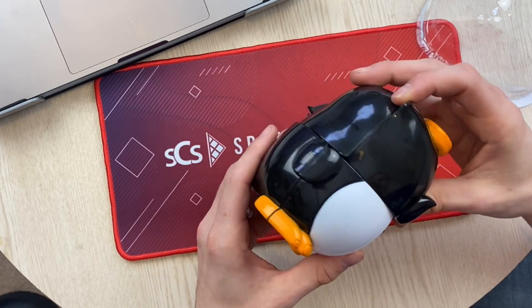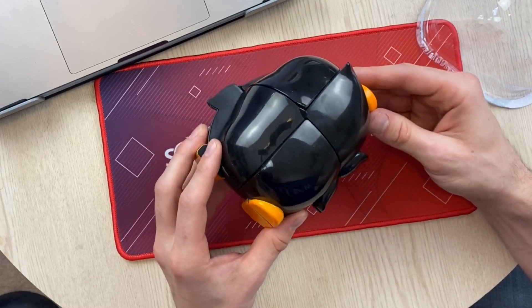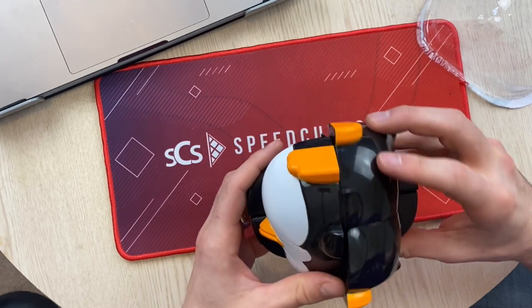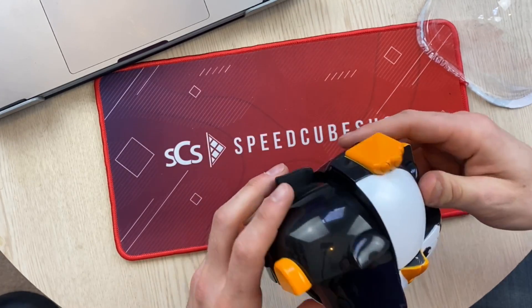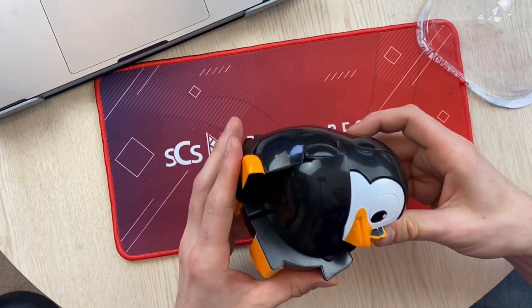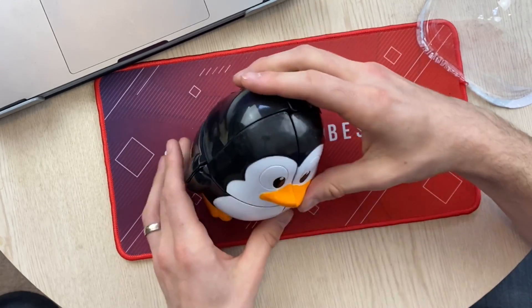Oh, it's actually moved so well. I'm slipping with it. Okay, and now I need those two swaps — that's a Y perm.